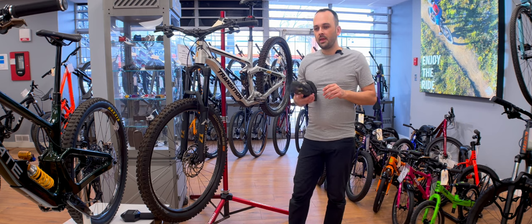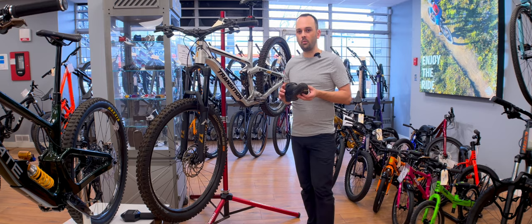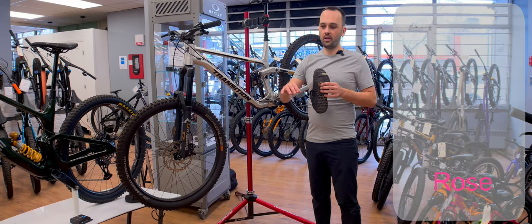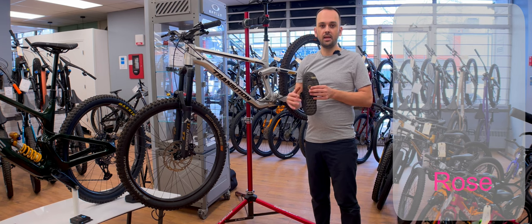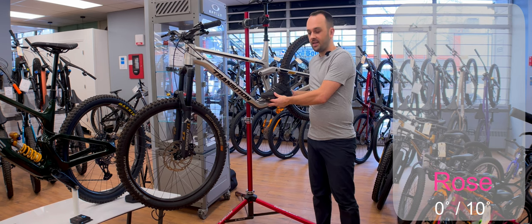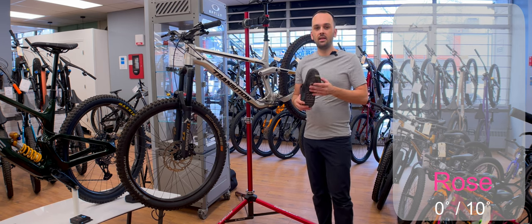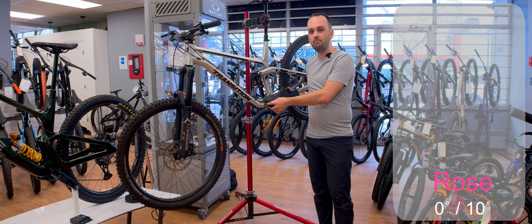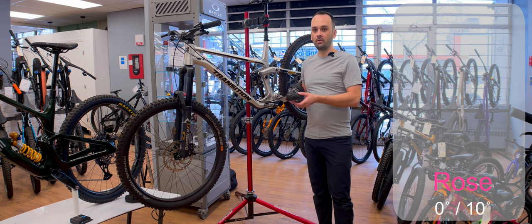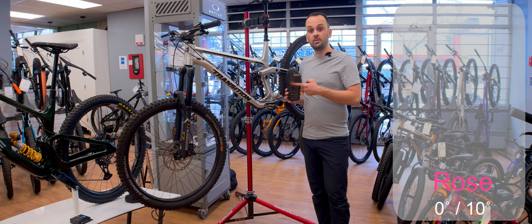Crank Brothers categorizes their four cleats into two categories: easy release and standard release. All shoes come factory with the gold cleat, but as you can see I've switched to the rose. Starting from the easiest — it goes rose, bronze, silver, gold, kind of like a podium. The rose falls under the easy release category. It offers zero degrees of float — zero degrees of movement — and 10 degrees of release angle, which classifies it as easy release. In my opinion, this is the best cleat for beginners because it gives a nice secure feeling when engaged and provides the absolute minimum release angle. In a panic moment, with no float, it immediately starts releasing.